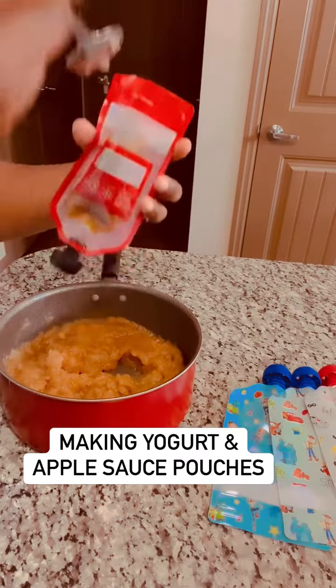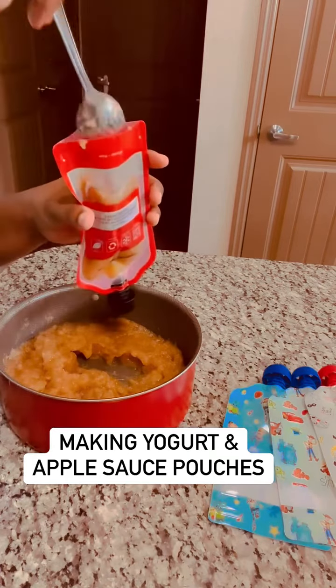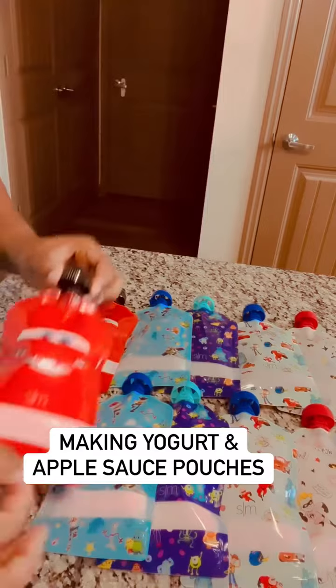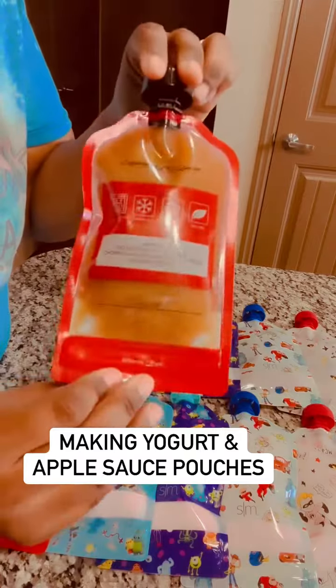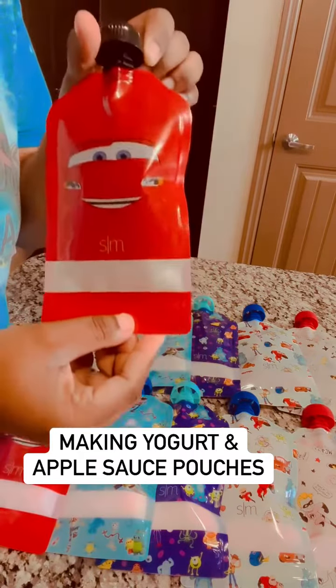These are five ounces, by the way. The applesauce is actually really good, so hopefully I made enough for this. Now we have yogurt pouches and applesauce pouches, and these each hold five ounces compared to the three ounces that the store ones have.